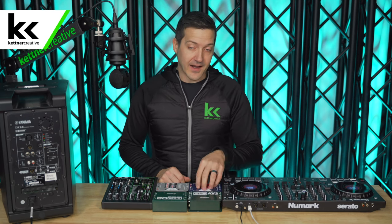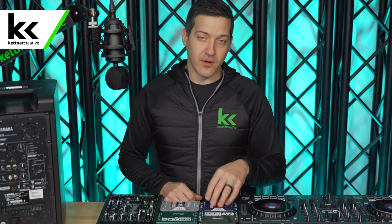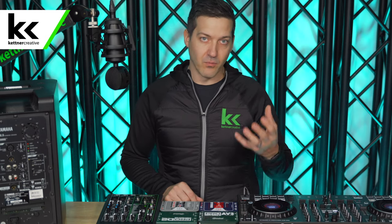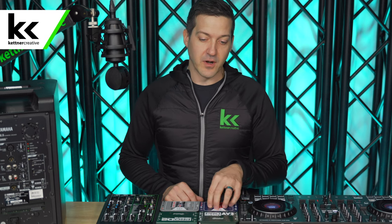An active DI box takes external power — usually phantom power from an audio mixer — and uses a little preamp inside to boost the signal, giving a louder, higher-voltage signal at the XLR output compared to a passive DI box.